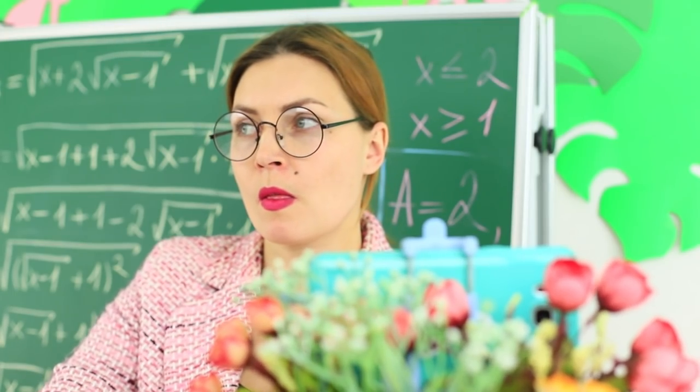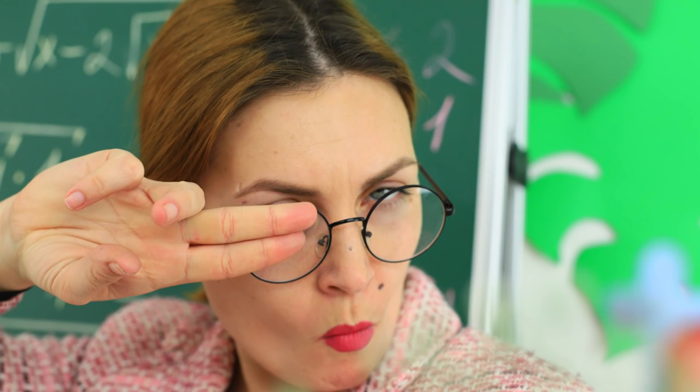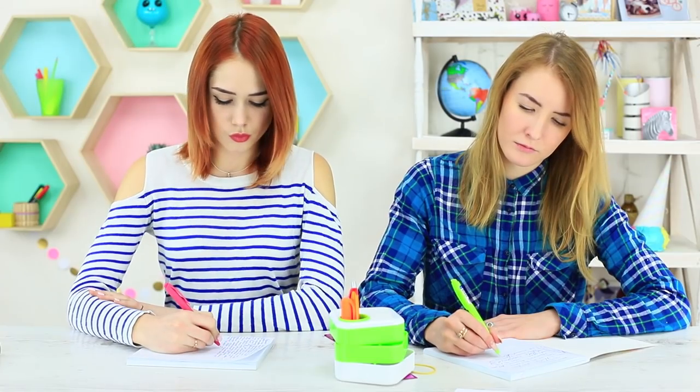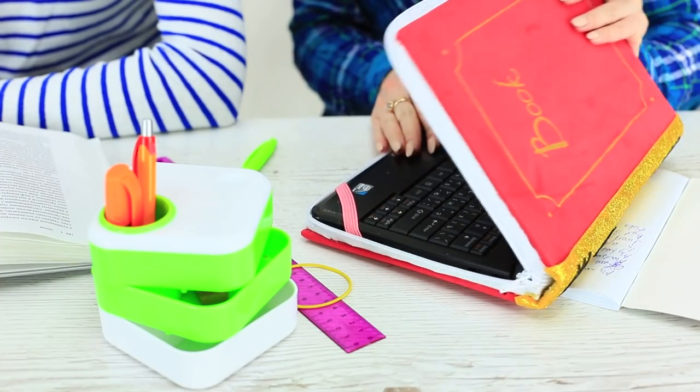Miss Smith strikes her best poses! We hope that the PE teacher will check out her blooming look in these photos. While Miss Smith is busy with her Snapchat, we may take out our books. I've got a regular boring textbook, but my friend has got a pretty soft cover with a netbook inside.